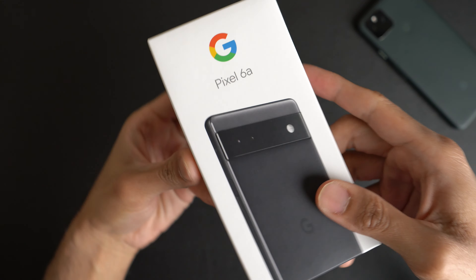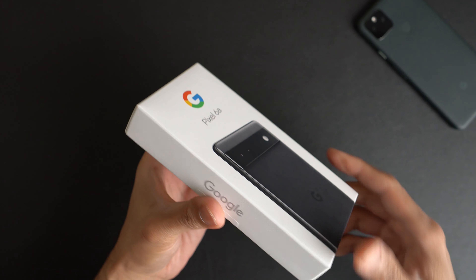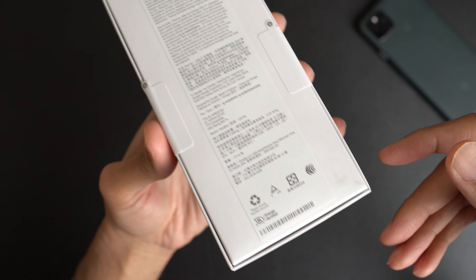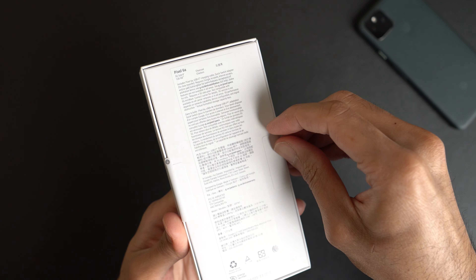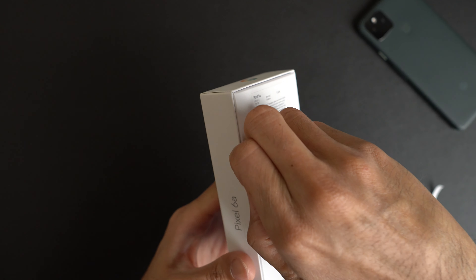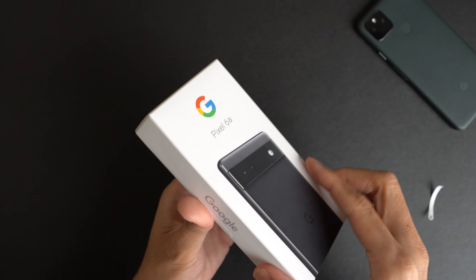So here is the box — Pixel 6a. Got the black version. Going to go with the murdered out look for this along with the black case, which we'll check out in a second. Back of the box has some information. So let's just go ahead and undo these tabs here — no unboxing knife necessary.